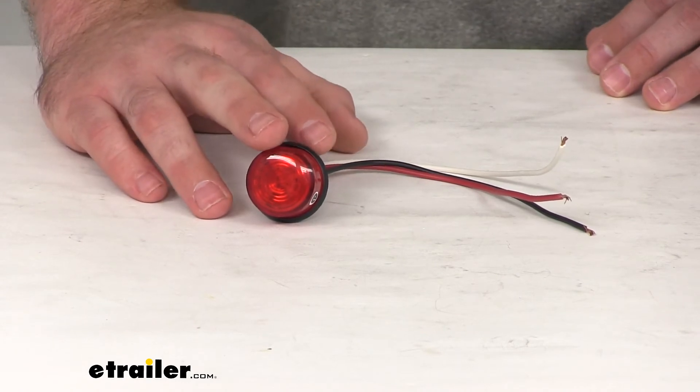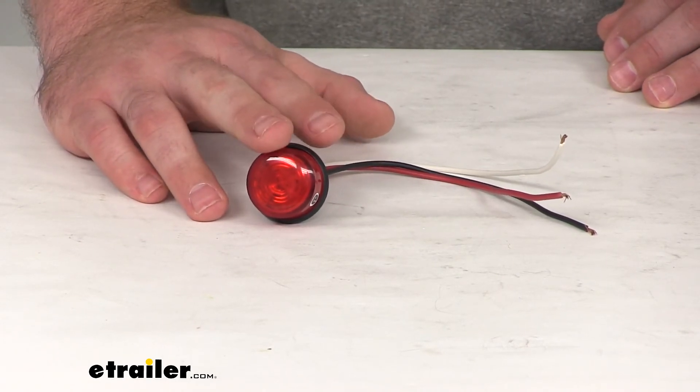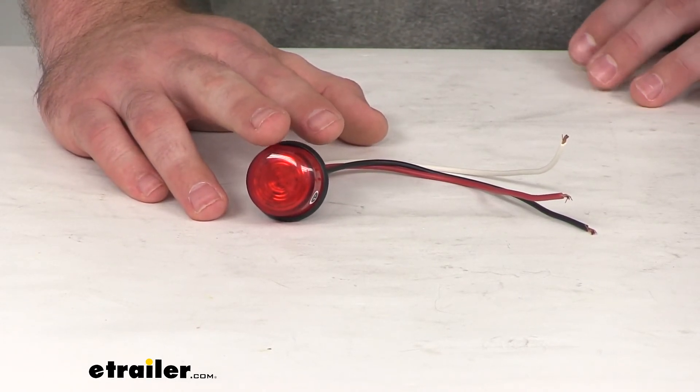This light is made here in the USA, and it does come with a 10-year limited warranty from Luminex.